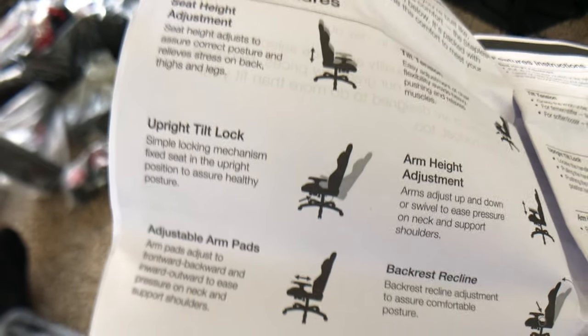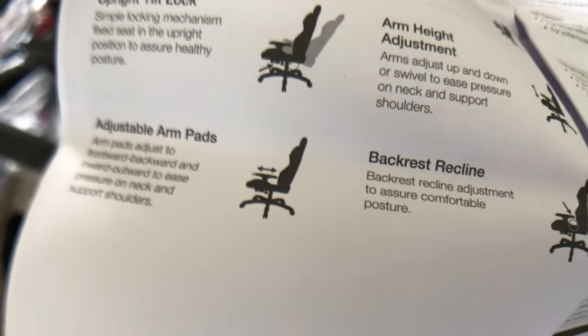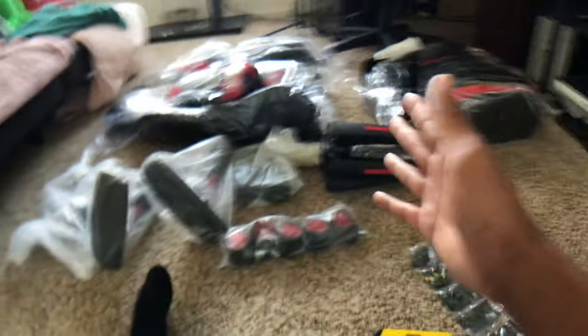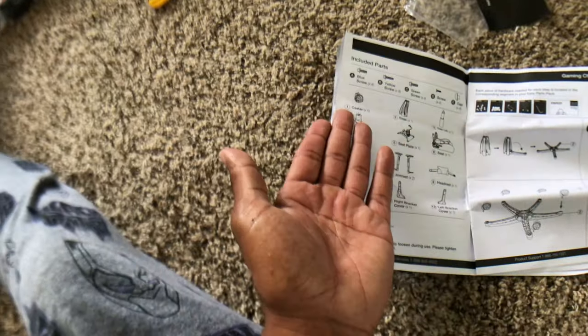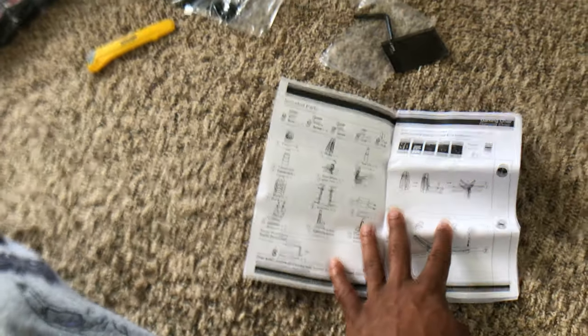Pretty much you can tilt the chair, adjust the height, tilt lock — that's cool — arm height adjustment, backrest recline, adjustable arm pads. I probably didn't even need all of this but the old chair was just overdue and needed to be replaced — I had it for years. I'm not going to record everything step by step; I'm going to do a quick time lapse of me putting everything together. The instructions look pretty simple — you start from the base and make your way up.